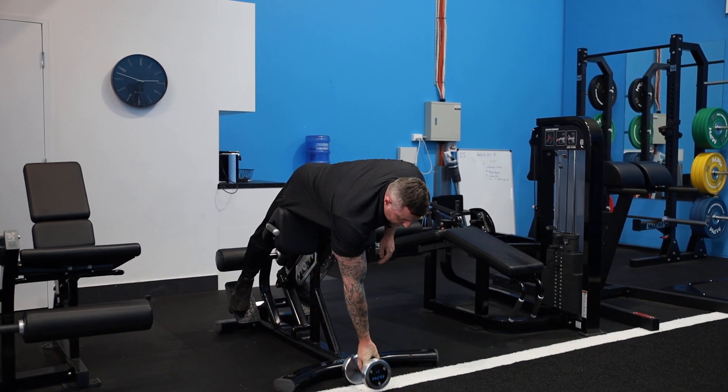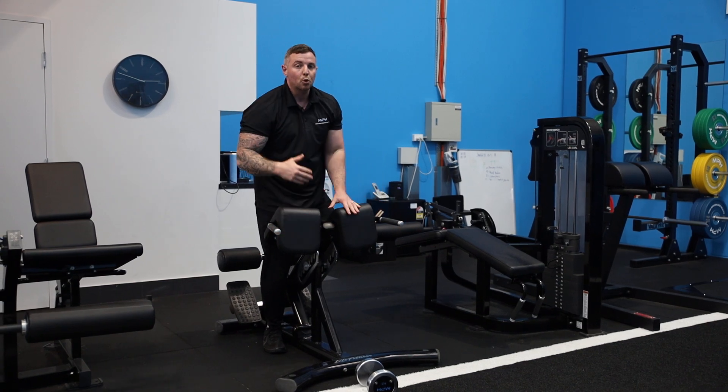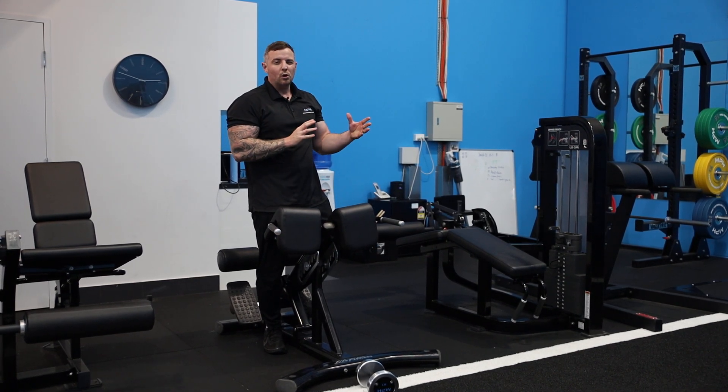And that's how we do the rounded back extension, biasing more glutes and taking away a bit more of that lower back.